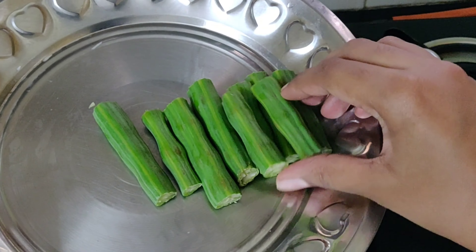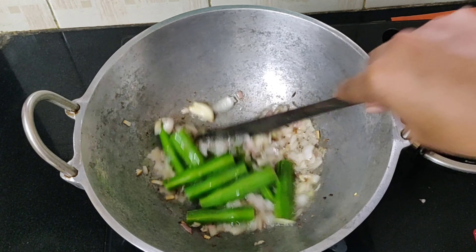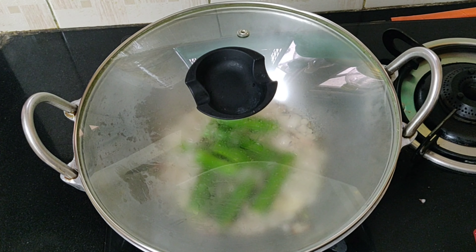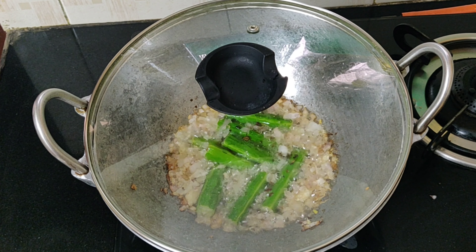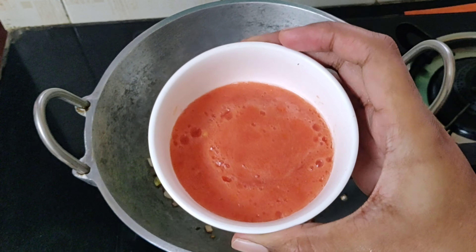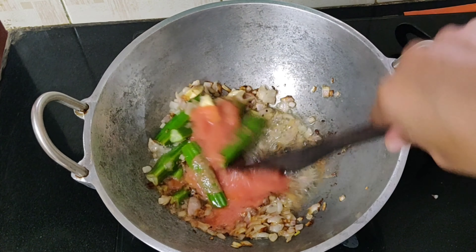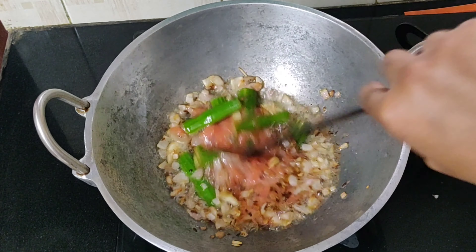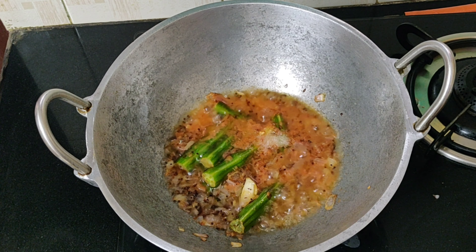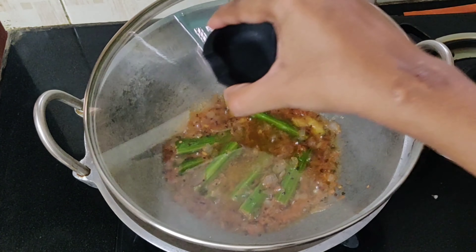Once the onions turn transparent, add the vegetables. I'm adding only drumsticks here, but you can also add potato, brinjal, and whatever vegetables you like. Cover and cook for about two minutes till the drumsticks are cooked. Once the veggies are cooked, add the paste of one medium sized tomato, mix it well, add a little salt, and cover and cook for about two minutes.